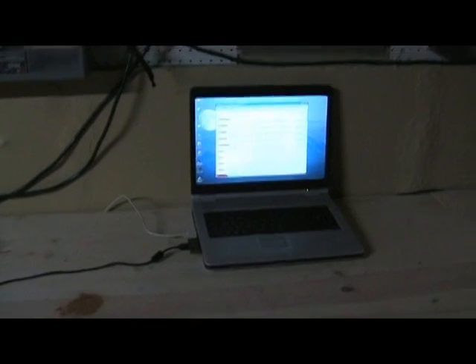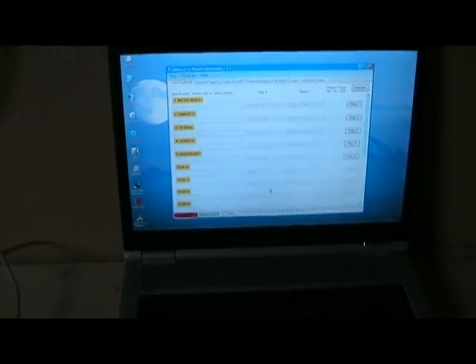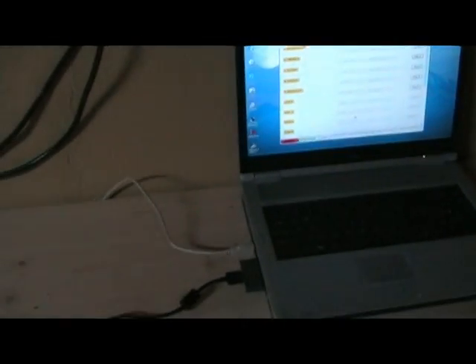You can see the DM Exorcist program that's loaded up and ready to go, and it's got my five programs on there: Werewolf, Snake, Terra, Spider, and Boogity. And out of the computer comes my sound.